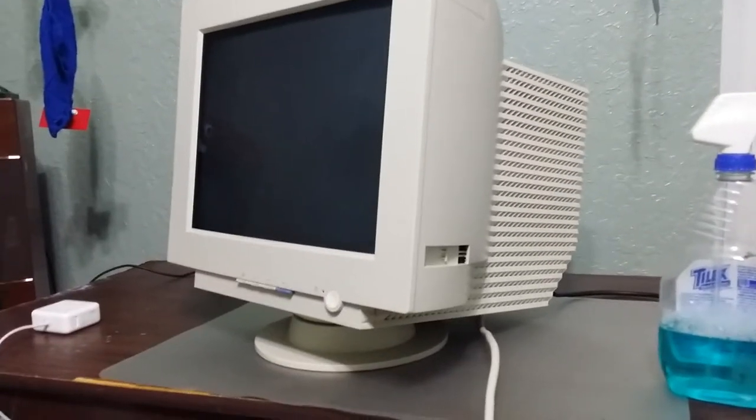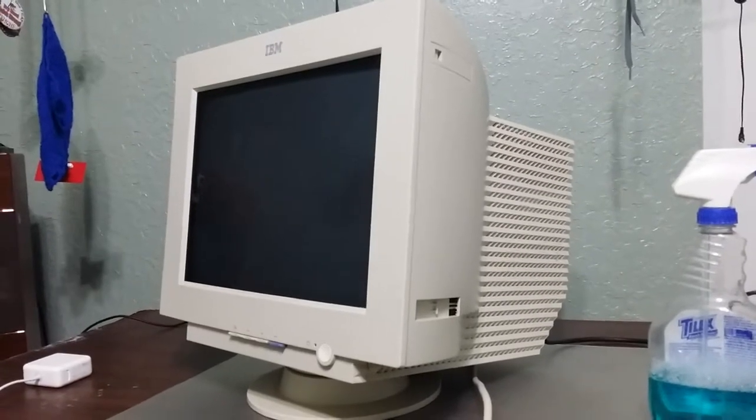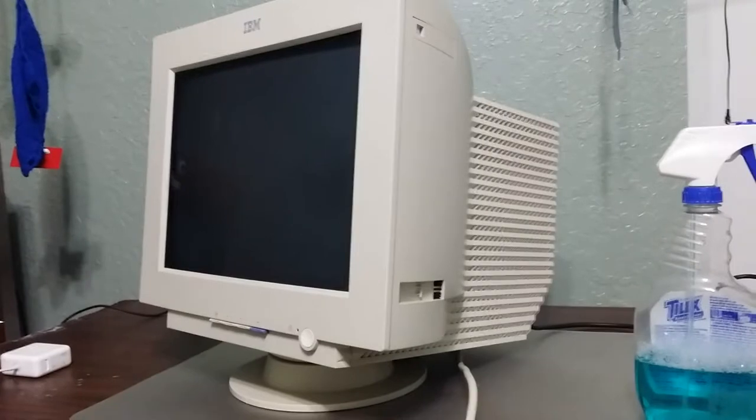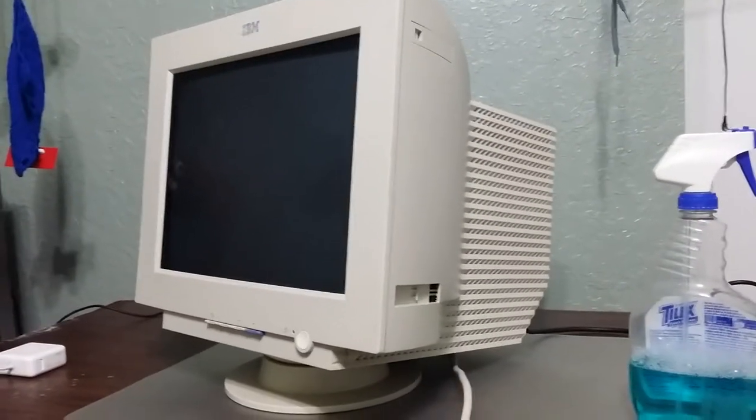Hey guys, this is Amraksu. I went to the garbages again and I found a new CRT monitor. Kind of new actually — this is an IBM CRT monitor built in 2001.